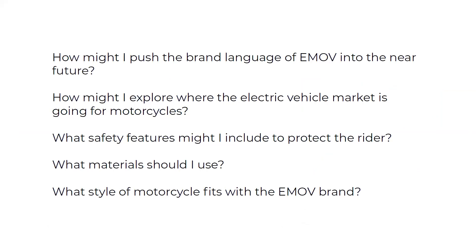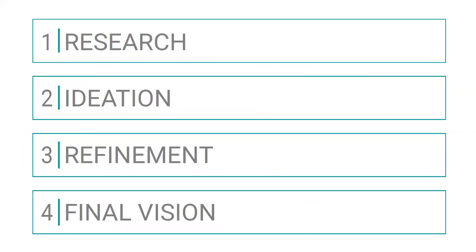Before digging into this project, I had to ask myself some questions: How might I push the brand language of E-Mov into the near future? How might I explore where the electric vehicle market is going for motorcycles? What safety features might I include to protect the rider? What materials should I use? And what style of motorcycle is going to best fit the E-Mov brand? The process started with a lot of research, which I took into my ideation phase, and once I had refined the ideation I moved to the final vision.